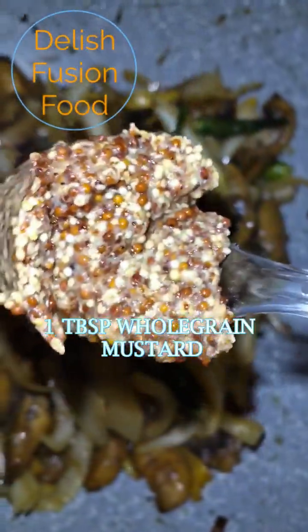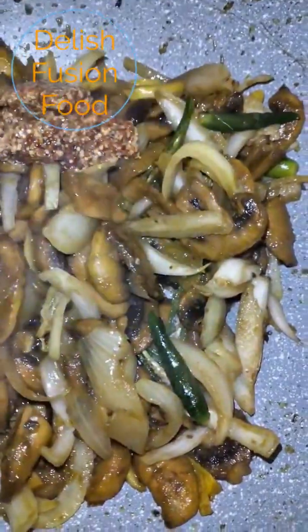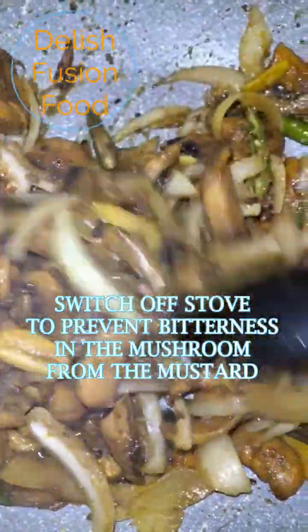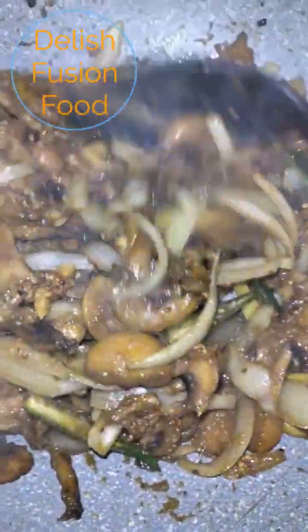I'm now going to add whole grain mustard — 1 tablespoon. I'm going to switch off my stove, because mustard sometimes becomes bitter. That's why you have to add it nearly at the last minute.